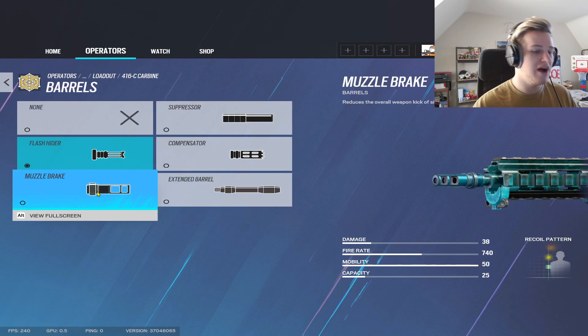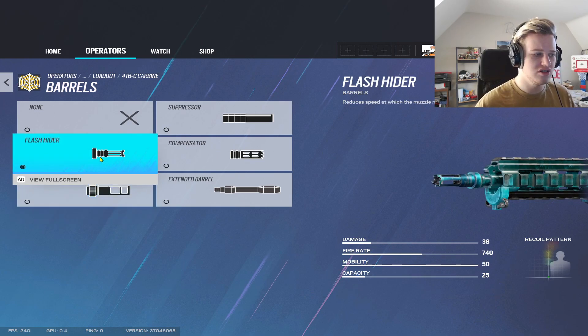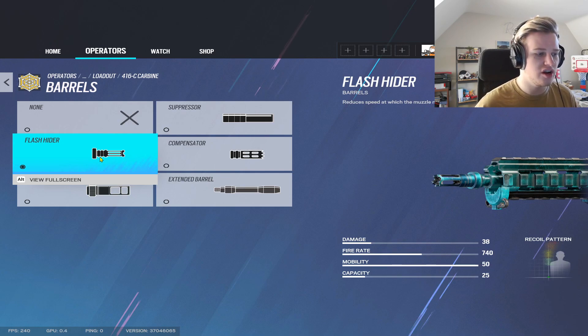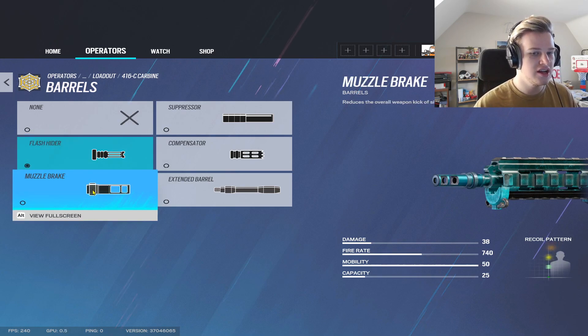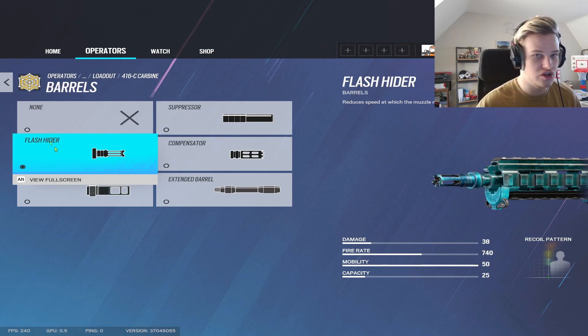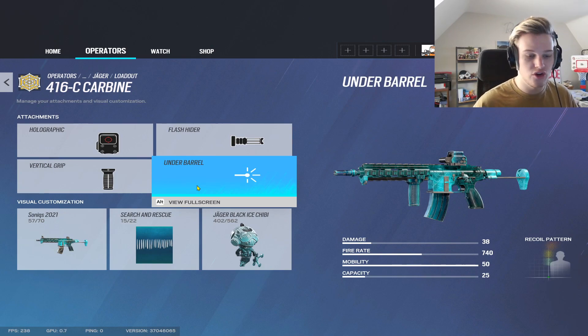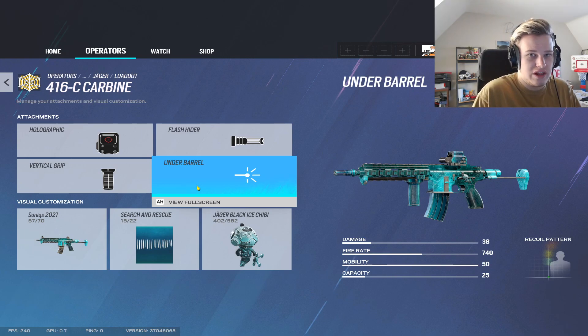Jaeger has a suppressor, compensator, extender, and muzzle brake. I haven't tested muzzle brake enough, but I have tested flash extensively. Flash reduces how much the muzzle fights upward on the first couple of bullets, which are the most important in Siege. Flash is the go-to on ARs this season — you could use muzzle brake if you struggle with single-fire kick, but I recommend flash. Siege gives you a grip, use the grip. I don't recommend laser sight on Jaeger — you rarely hip-fire with him.